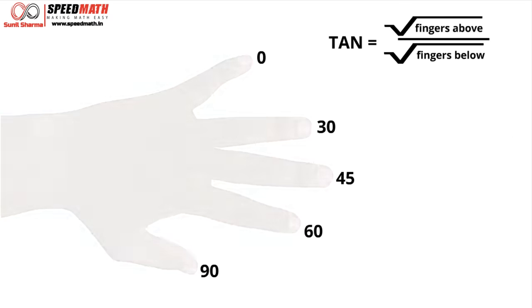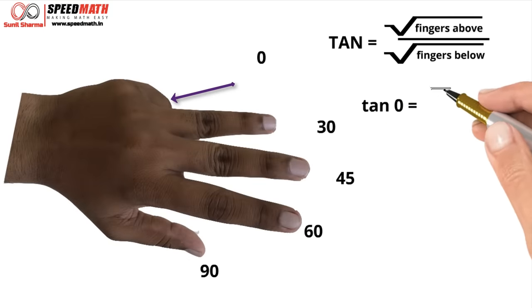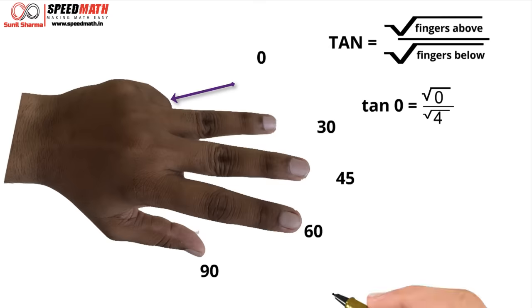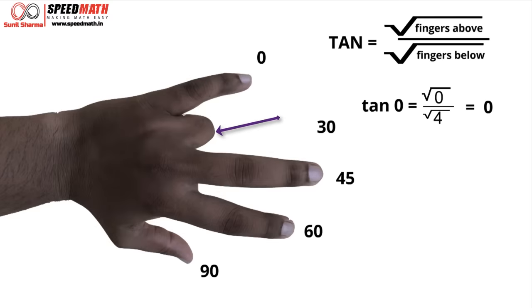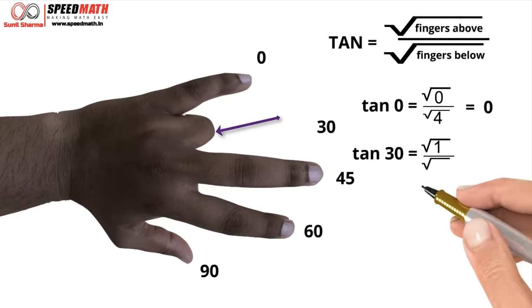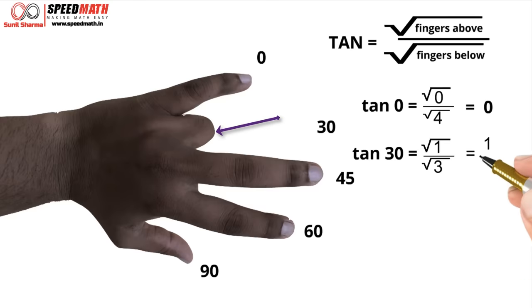Let's find tan 0. Above the little finger there are no fingers (count = 0), and below there are 4 fingers. So √0 / √4 = 0. Tan 0 is 0. For tan 30, above the ring finger we have 1 finger and below we have 3 fingers. So √1 / √3 = 1/√3. Tan 30 is 1/√3.